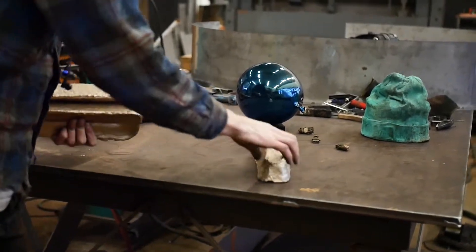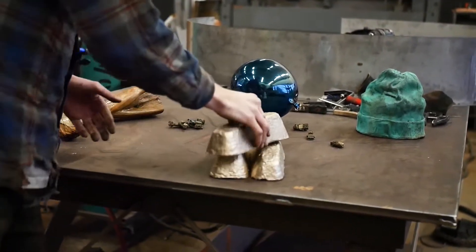Everyone knows the apex of casting is ingots.